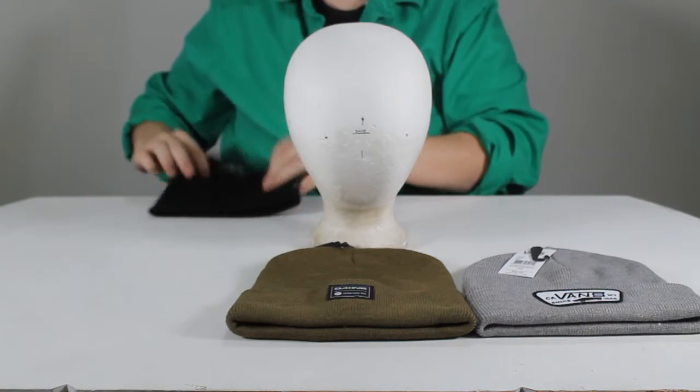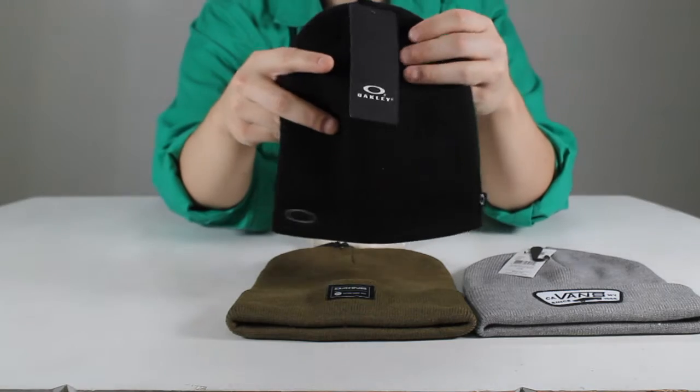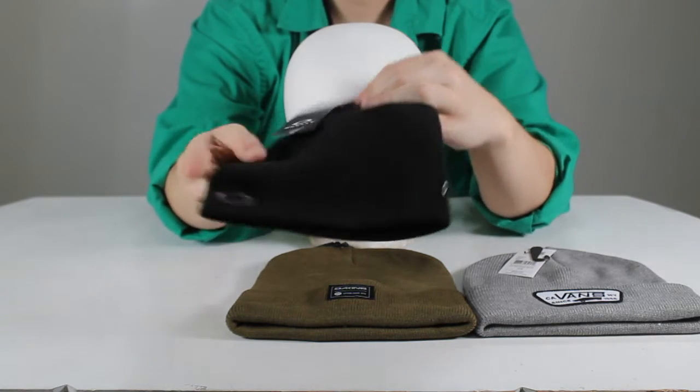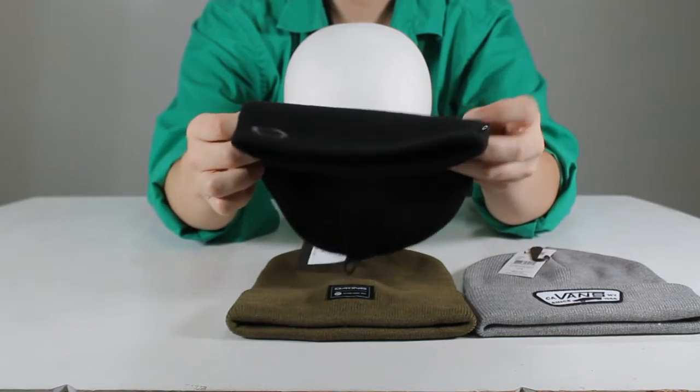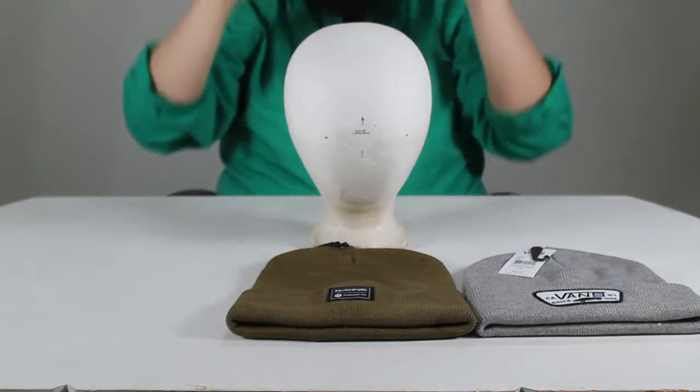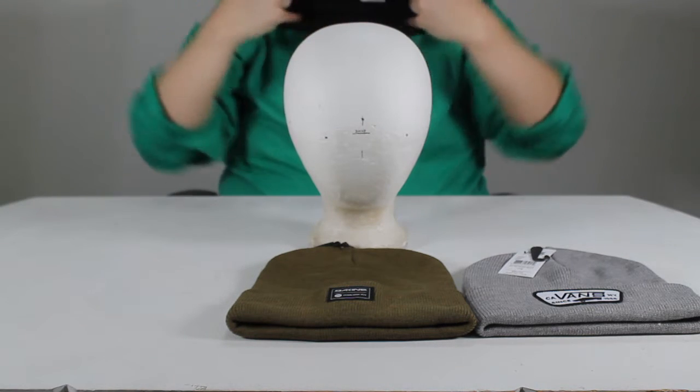Beanie number three is an Oakley fine knit. Ned thinks Oakley is just sunglasses, but he knows nothing. They also make great headwear, as evidenced by their fine knit beanie. With a classic style, all acrylic fabric, and fine gauge weave, it offers warmth and breathability.